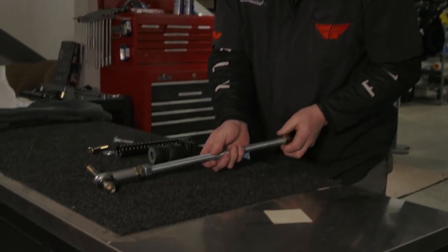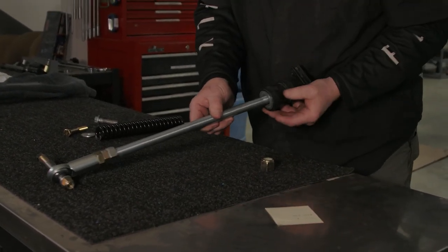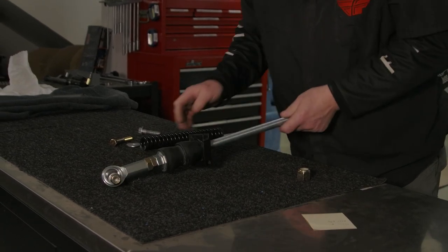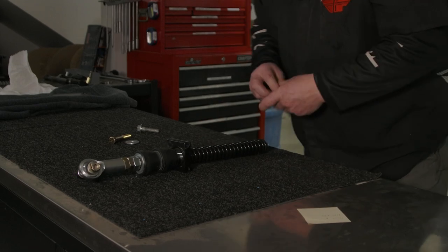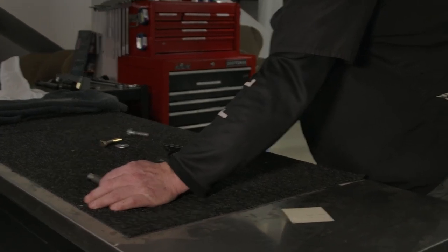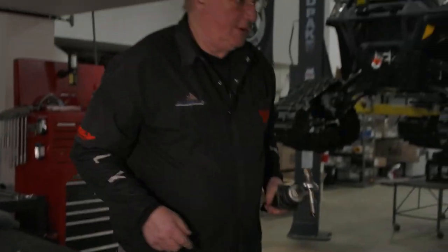We're going to use the same rubbers, the same bracket, the same spring. Normally what you would do is take your two rubbers — they slide on your stock rubbers, slide on your stock bushing — throw your spring on, and then put your nylock on. Now we're not adjusted, but we're ready. Now we'll go back to the vehicle.